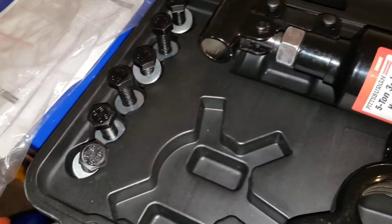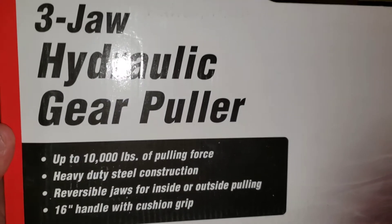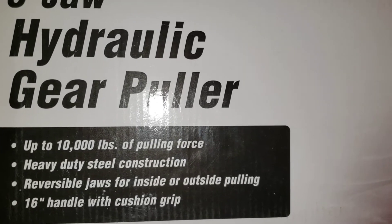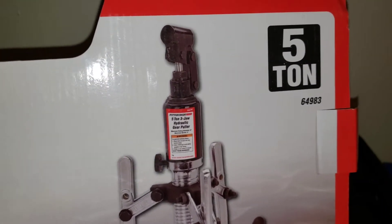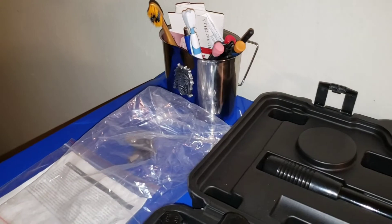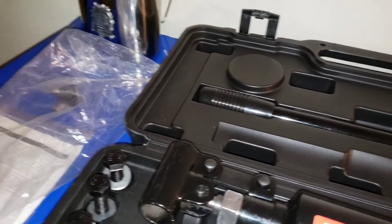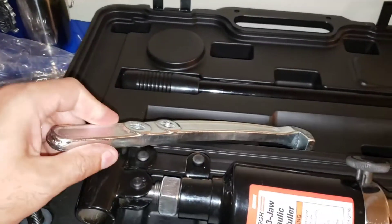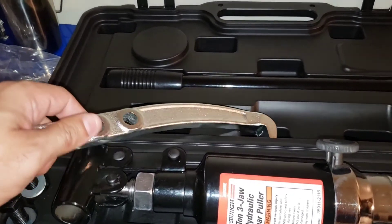That's pretty much it, guys — three-jaw hydraulic gear puller, 10,000 pounds of pulling force. Let's see what it does when I put it on that rotor. I also bought a tool to take out inner tie rods, which I didn't have before, so I'll be making another video of that. The jaws are pretty long — you can connect them here or here, either one, then just clamp it on.